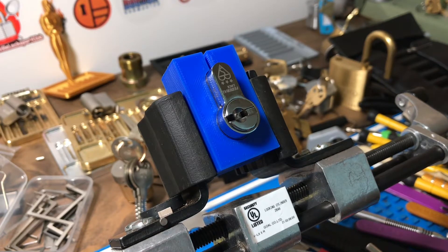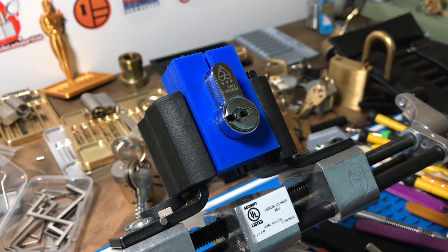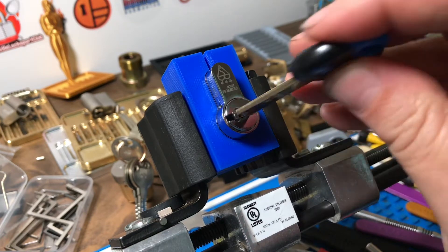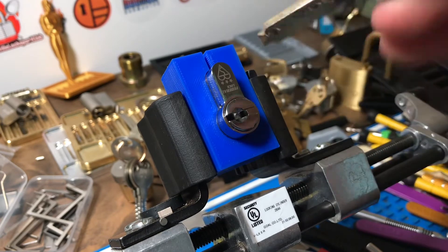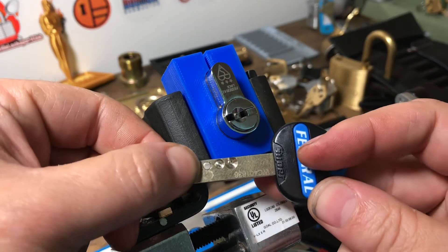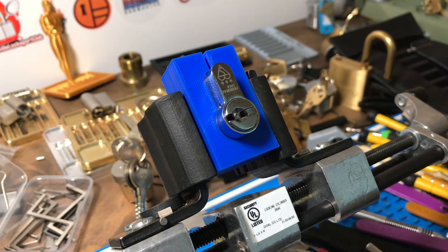Alright guys, Georgia Jim got a federal lock — this is a 3110 UCF lock works, it's locked up. You see it's got a magnet on a third chamber, so this is essentially the equivalent of something like the Avocet ABS.